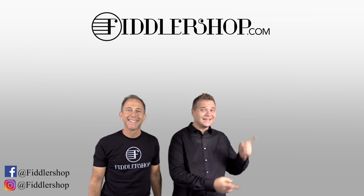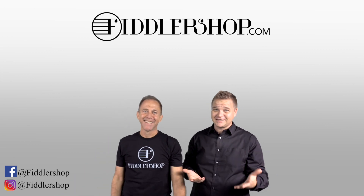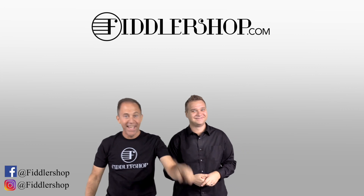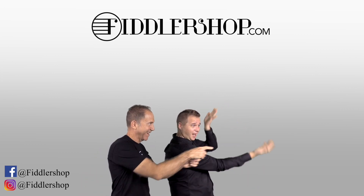If you want to buy this product, just click right up here. Right there. Do it. We would also love it if you subscribe to our channel so we can keep in touch. It's right over there. And if you want to learn more about us, click right here. Bye-bye. FiddlerShop.